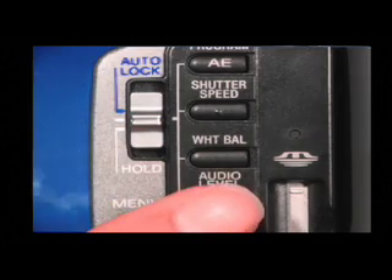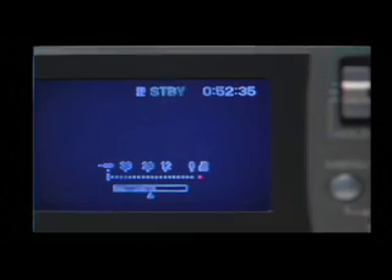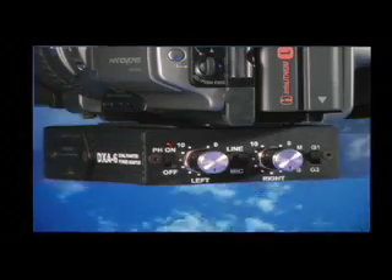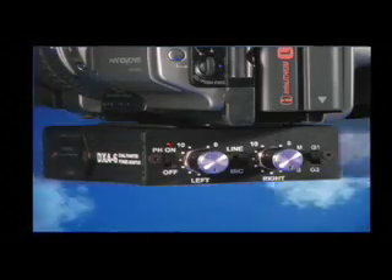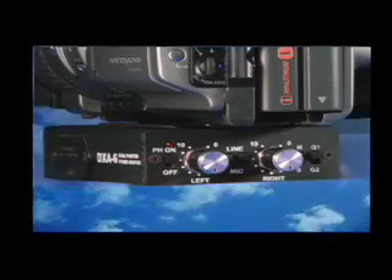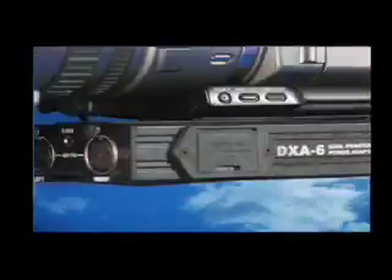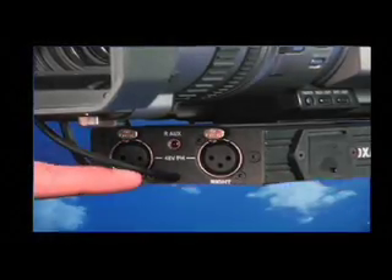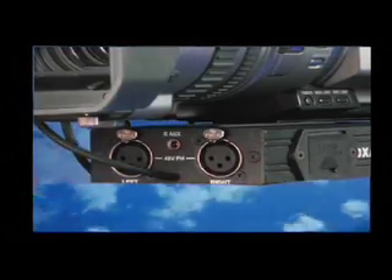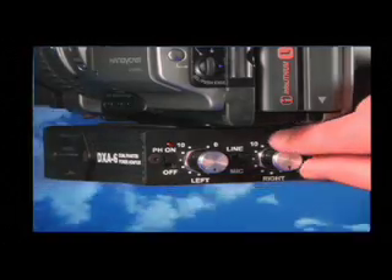To adjust the recording level, press audio level under the white balance button and turn the select push execute dial to adjust the recording level. Audio quality is always better when you use an external microphone such as a boom mic, cardioid, or omni microphone. There is a BeechTech DXA6 Phantom Power adapter attached to the bottom of the camera. Attach XLR cables to the adapter and adjust the levels on the other side of the adapter.